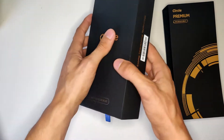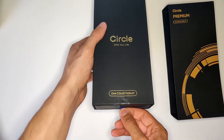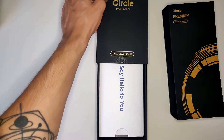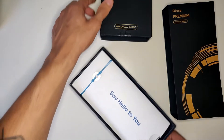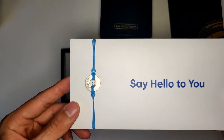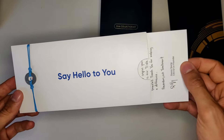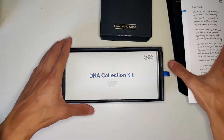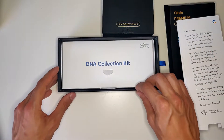In a sense, it's the true way to get to know yourself. So let's go ahead and open it. It comes with this bracelet and a letter from the CEO you can read if you want. And here you can see the DNA collection kit.